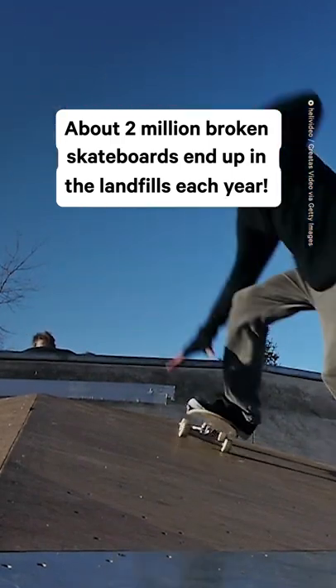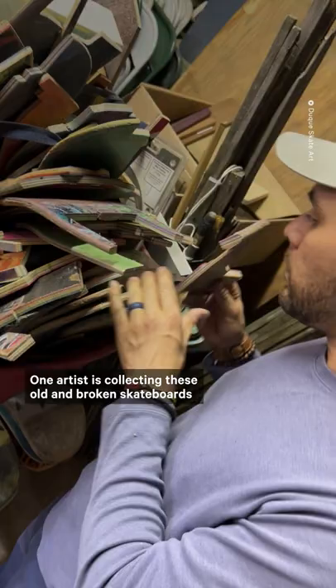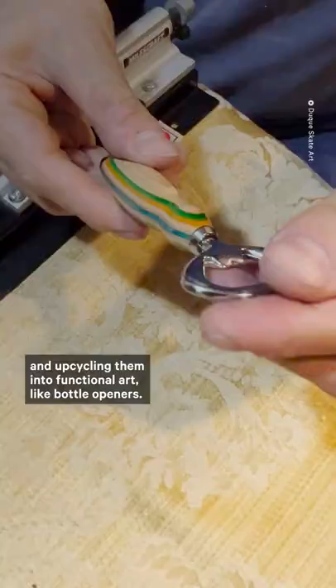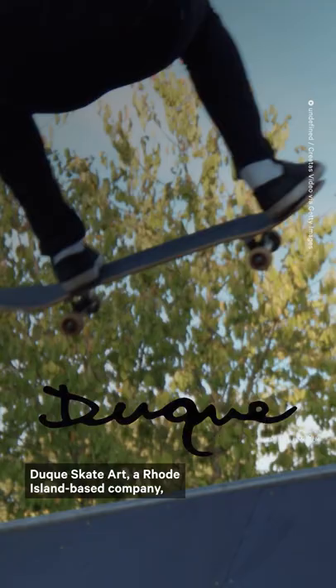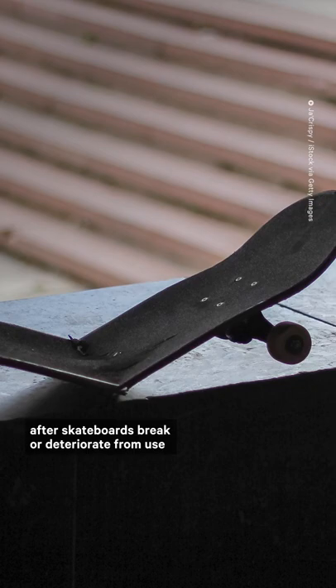About two million broken skateboards end up in landfills each year. One artist is collecting these old and broken skateboards and upcycling them into functional art like bottle openers. Duque Skate Art, a Rhode Island-based company, is repurposing the maple plywood decks that are discarded after skateboards break or deteriorate from use and making them into these snappy items.